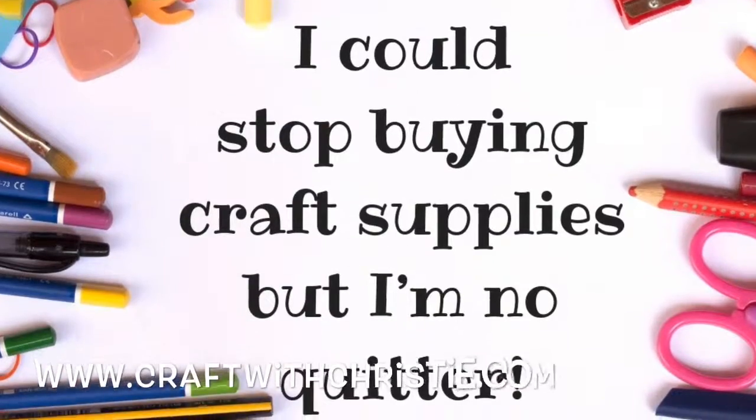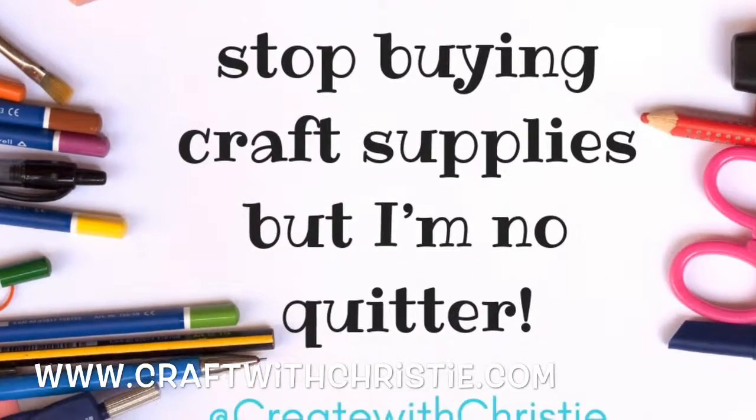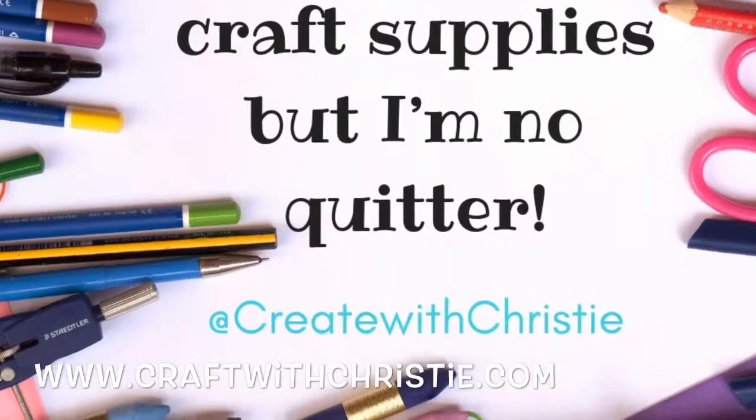Day 13 is going to be a lot more fun — the letter L is great with its fun loops. Thanks for watching and we'll see you tomorrow.